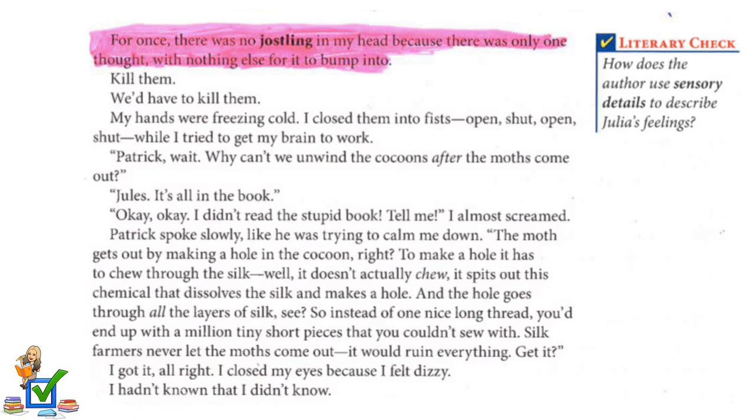"Patrick, wait. Why can't we unwind the cocoons after the moths come out?" "Jules, it's all in the book." "Okay, okay. I didn't read the stupid book — tell me," I almost screamed. Patrick spoke slowly, like he was trying to calm me down. "The moth gets out by making a hole in the cocoon. To make a hole, it has to chew through the silk — well, it doesn't actually chew. It spits out a chemical that dissolves the silk and makes a hole through all the layers. So instead of one nice long thread, you'd end up with a million tiny short pieces that you can't sew with. Silk farmers never let the moths come out — it would ruin everything." I got it. I closed my eyes because I felt dizzy. I hadn't known that I didn't know.